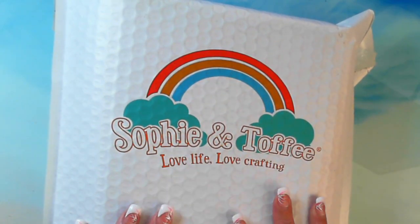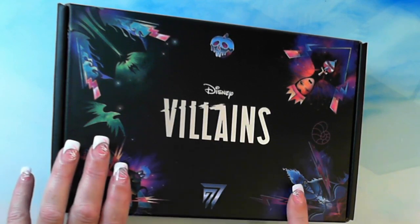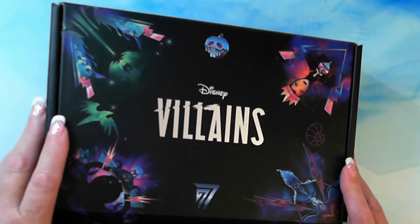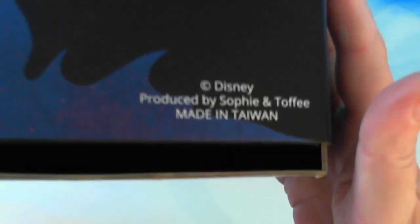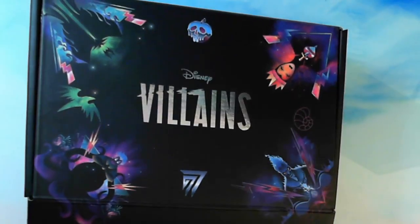I have a Sophie and Toffee box — ta-da! This is the Disney Villains box from Sophie and Toffee. Let's get into opening this. This is an absolutely beautiful box. I'll go through — no peace for fairy tales — Sophie and Toffee. And it has the Disney copyright on there, so this is licensed Disney stuff, which is absolutely brilliant.